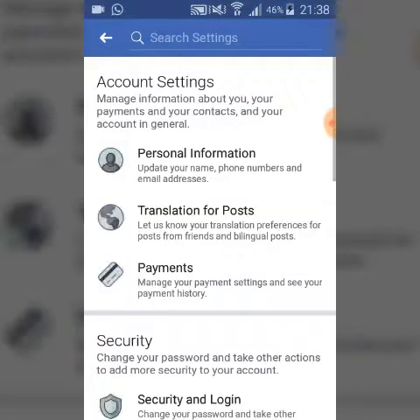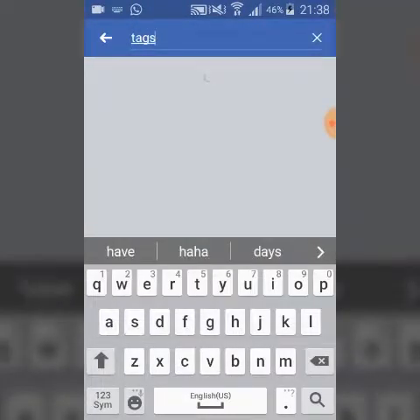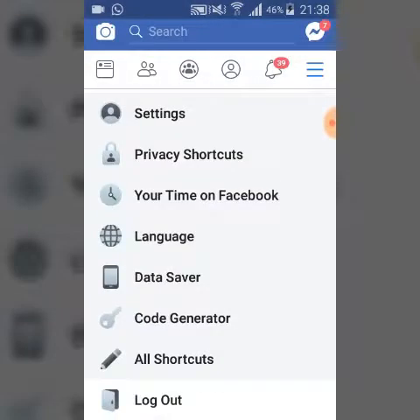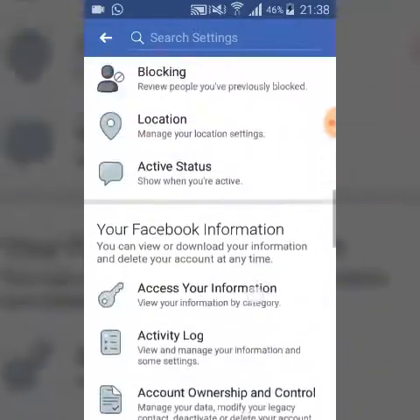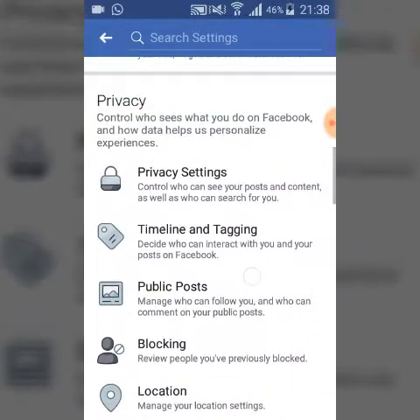Once you've clicked on Settings, you can search for 'tags' — it may take a while. If so, just go back and scroll down through your Settings instead. It's actually just after the Posts area. Go ahead and click on Timeline and Tagging.